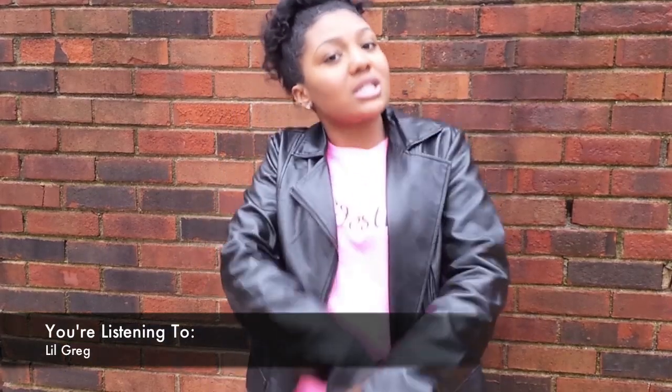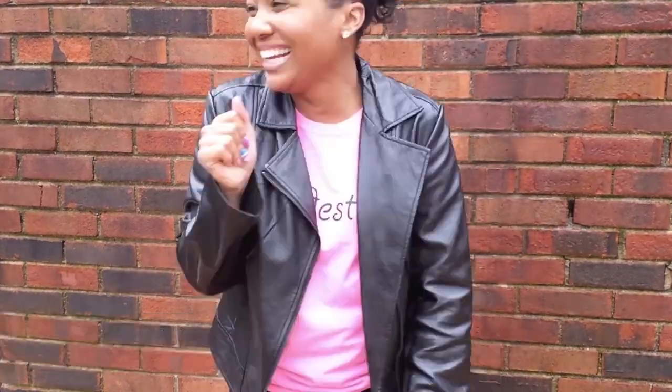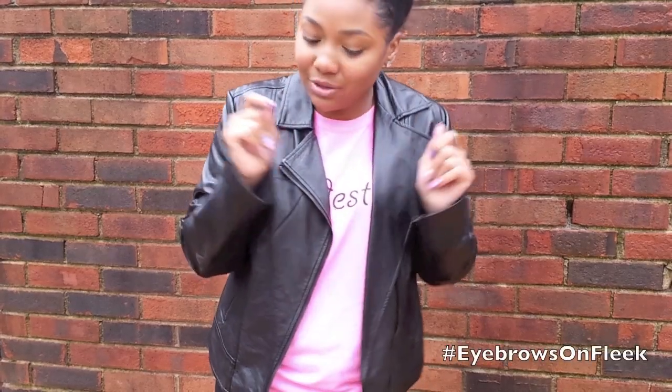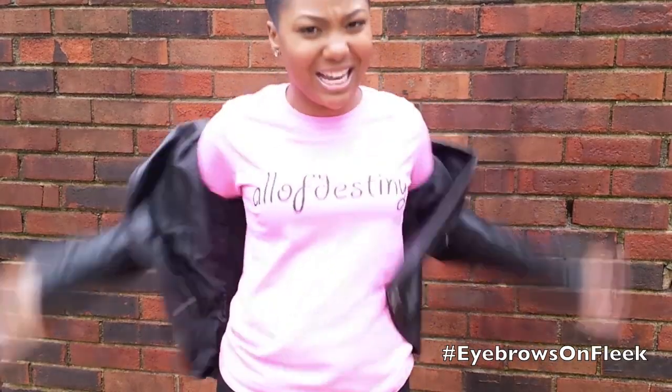If you have thick brows, if your brows are slim thick — pretty much how I do your brows: how I wax them, trim them, tweeze them, fleek them. Eyebrows on fleek. Hashtag eyebrows on fleek. Let me take this off.